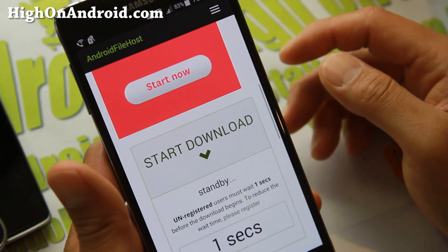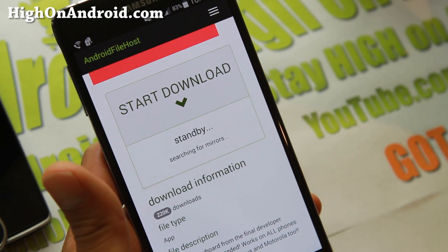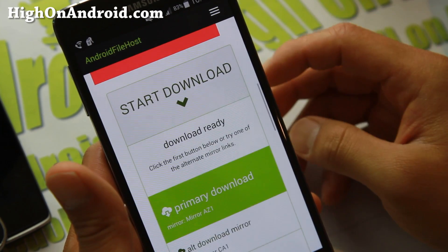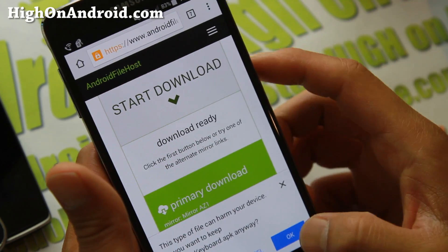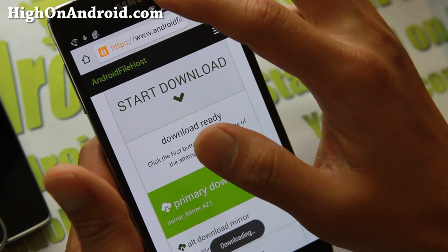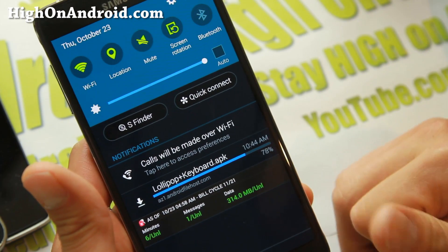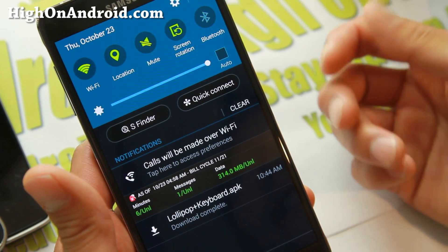Go ahead and hit the download link at the bottom and download the APK file. Hit OK — if it says it's harmful, it's not harmful. Once downloaded, simply open the APK file and install it. That's pretty much it.